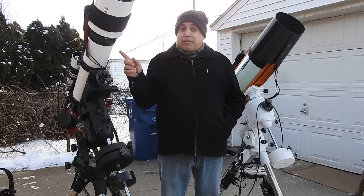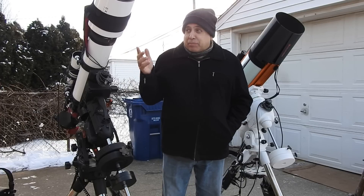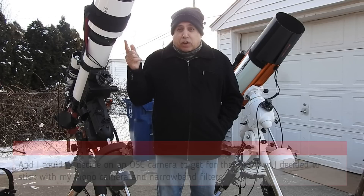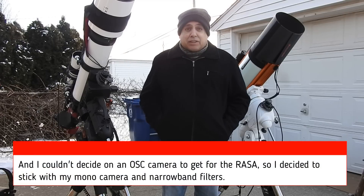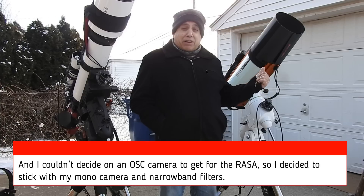This is going to be my primary scope for Galaxy season, and I think the choice is obvious because galaxies are small and the focal length on this scope is twice that of my RASA. But that doesn't mean I'm not going to use the RASA — I'm just going to keep it on narrowband targets.